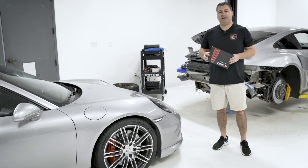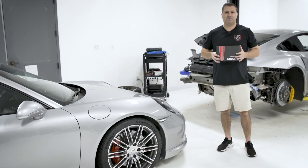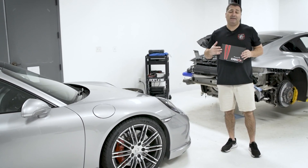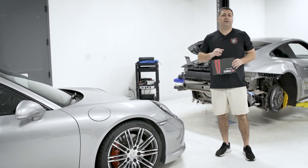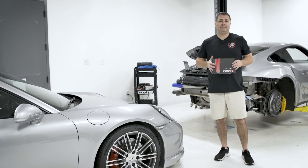Hi, this is John with Flat 6 Motorsports, and today we're taking a look at the DSC Sport Suspension Control Module. They make these modules for all PASM-equipped 997, 991, 987, 981, and the new 718 as well.